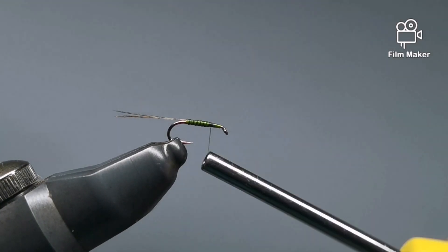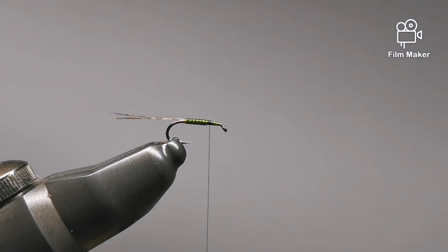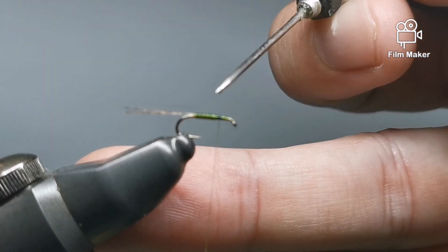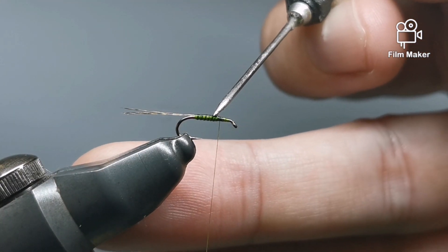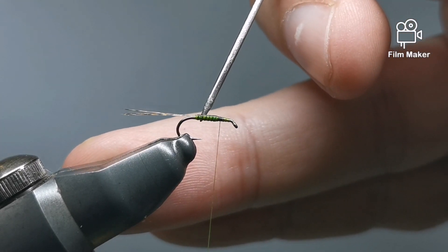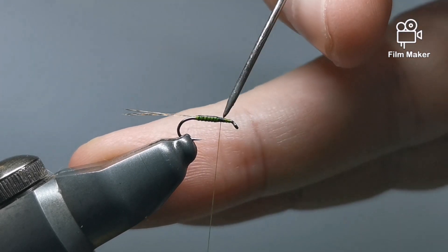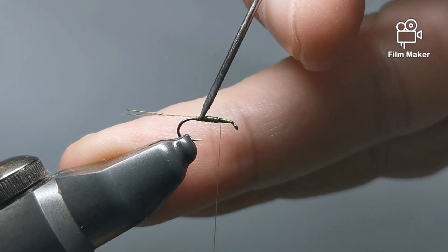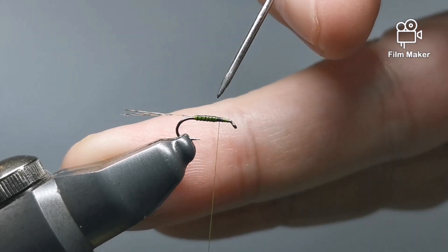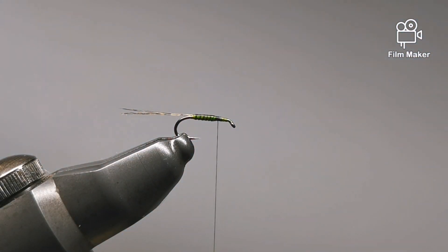We'll just put a little thread base down there. You don't have to do this, but I like it. Given I've used that marker on there, in theory this will stop it from tearing away — just a little bit of UV finish over it. We'll just coat it with the bodkin. I'm not quite sure you'd say it makes it more vibrant, but there's something about putting that UV finish on these flies that just makes them pop a little bit.